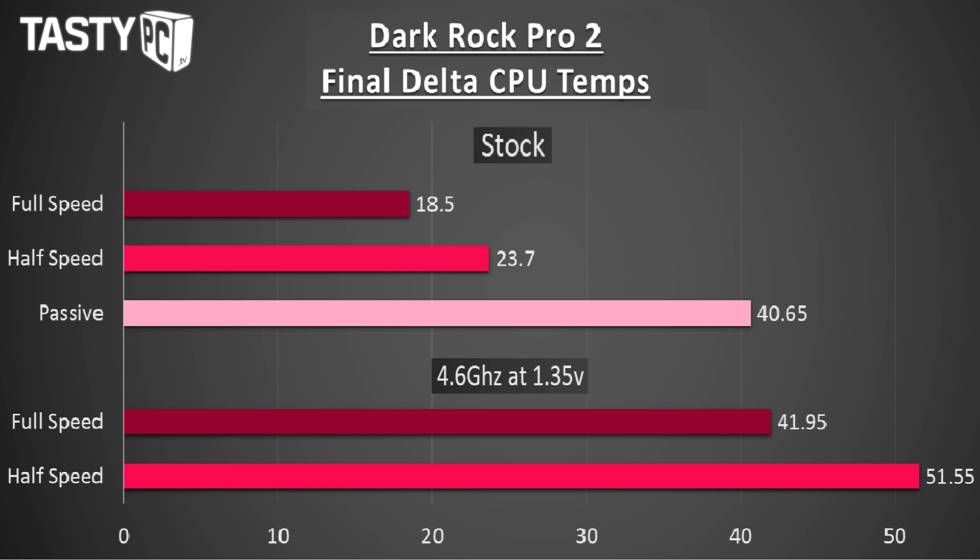Moving on to the performance test, I am very impressed with this cooler. I'm not doing a sound comparison in this video but I can tell you the Dark Rock Pro 2 is very quiet — you can hear it at full speed but it's not like many other coolers that turn into leaf blowers to get impressive results. I ran it at full speed and half speed at 4.6GHz at 1.35 volts, and then again at full and half speed plus passively at stock clock, all on my i5-3570K after Prime95 had been running for an hour.